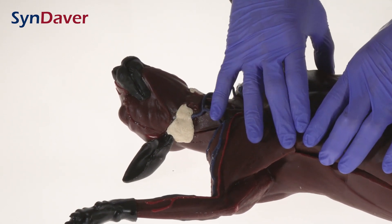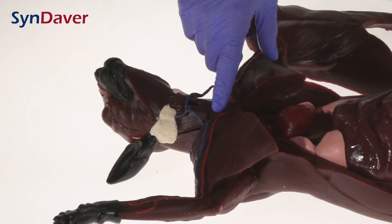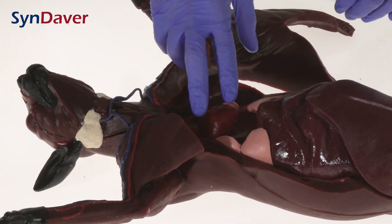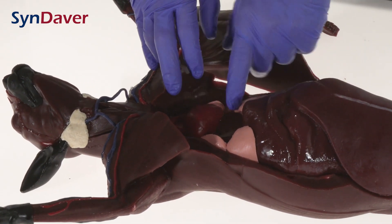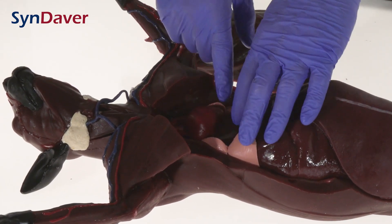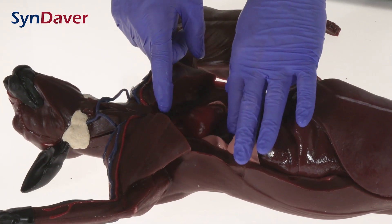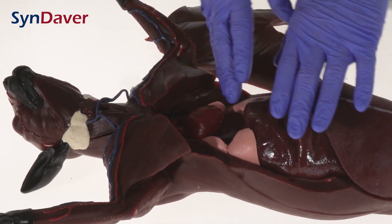The chest plate removes, identifying continuation to the heart of the vasculature as well as the esophagus, the trachea bifurcating to the lungs, and also the heart where we have the descending aorta, caudal vena cava, and all the vasculature moving to the diaphragm.